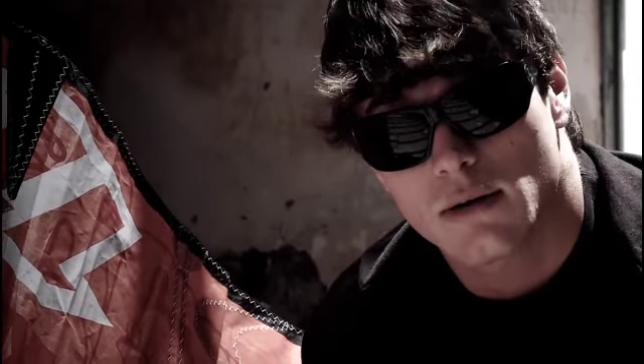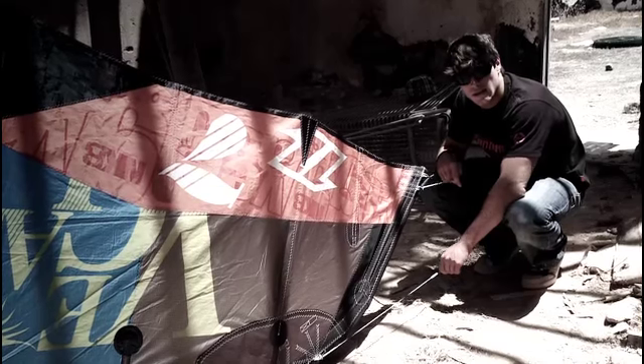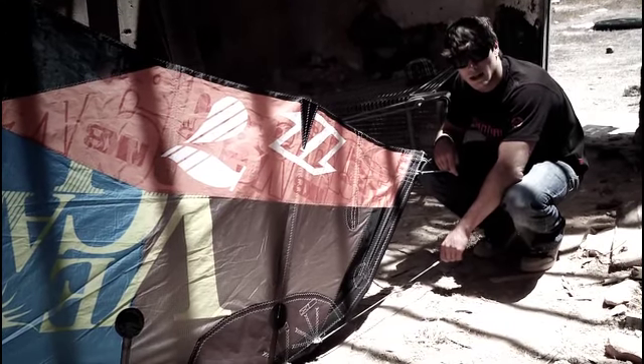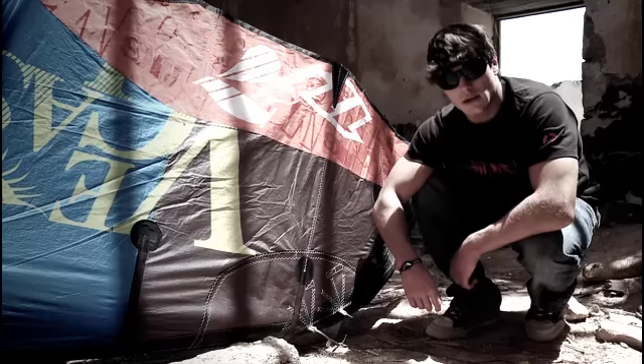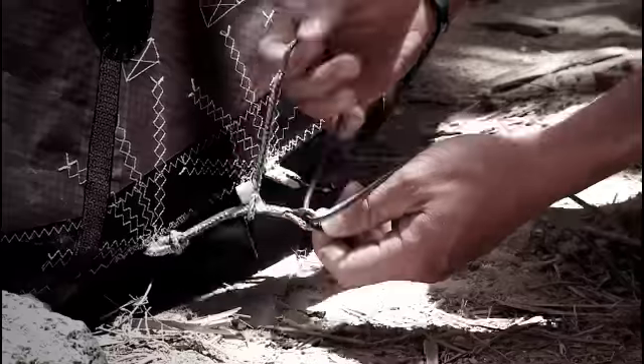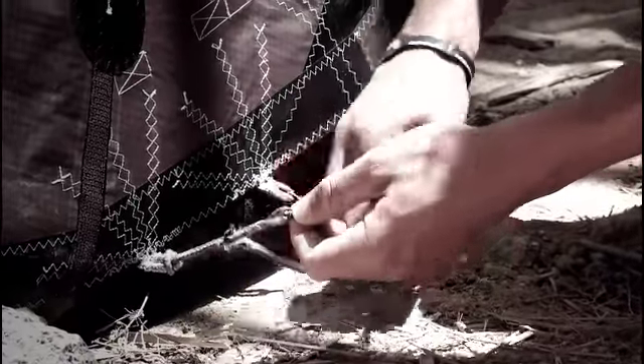I use the wake style and new school setting when I'm at a really good spot. This enables me to get better pop out of the kite and slower steering, which is better through more complex tricks.